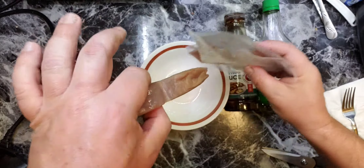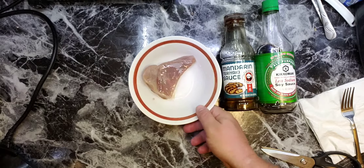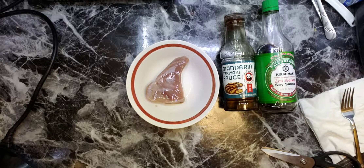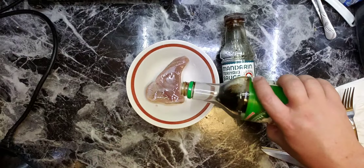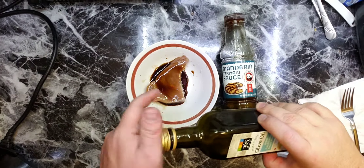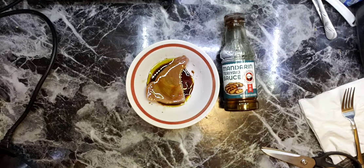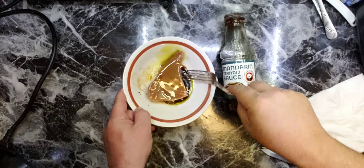We are going to bake it in parchment paper or foil, doesn't matter. Let's put some soy sauce and olive oil. I should have mixed it before I put the tuna in, but it's fine.